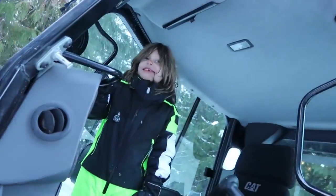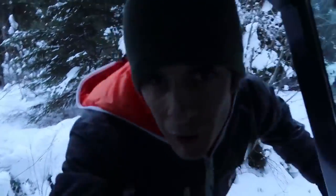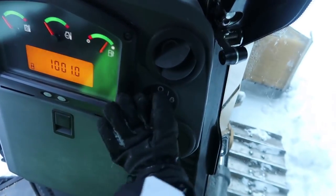Alright you guys, so first we've got to figure out how to work this thing. Are you ready to learn how to operate the dozer? You've never operated one. I have never operated a bulldozer. I've operated other pieces of equipment — they're very similar to this. This is the bigger version of it. So there's a diesel engine. Warm up the glow plugs.